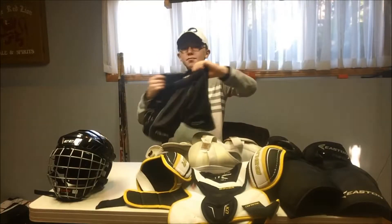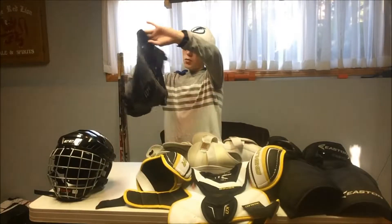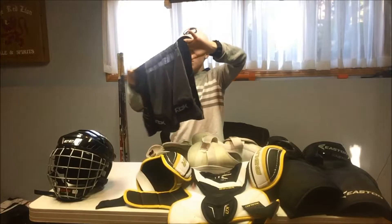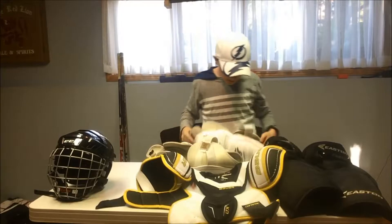Next is my jock. It's not yellow like the others, but it's a rework job. It's pretty comfortable — the waistband is kind of weird, but it works.